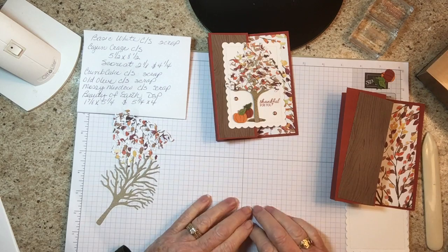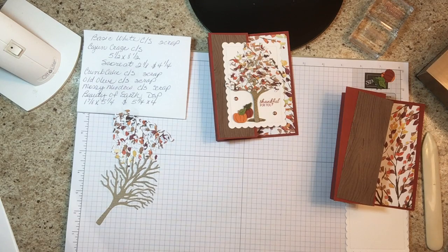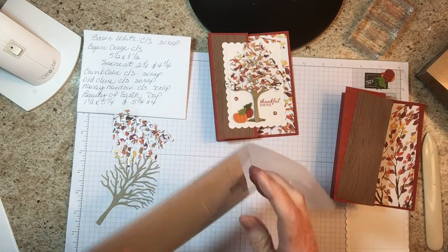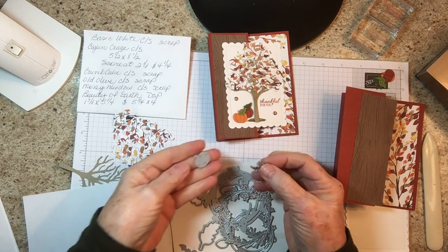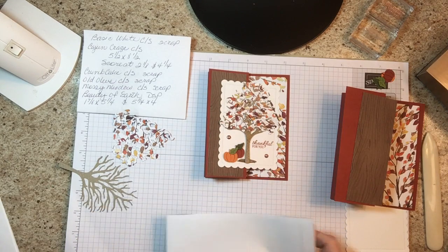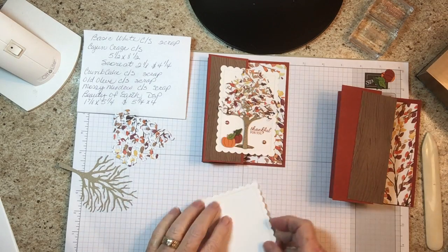Oh, I also forgot to mention — we're also using the Seasonal Swirls dies for the pumpkin and the leaves. There's a pumpkin in here, and there are these two leaves, and that's what we'll be using for this. Sorry about that.